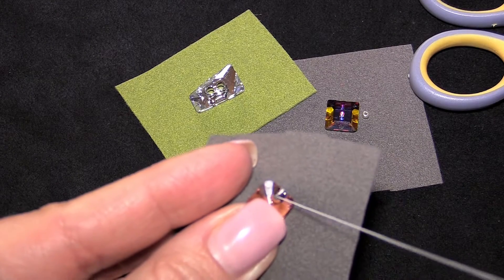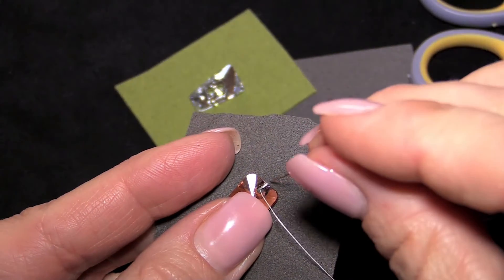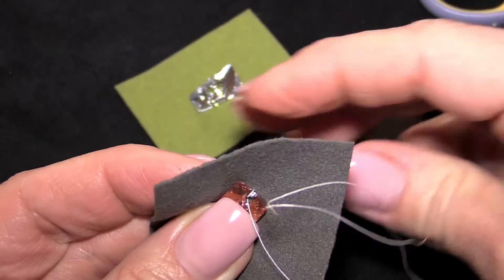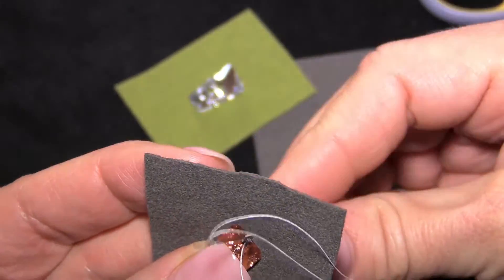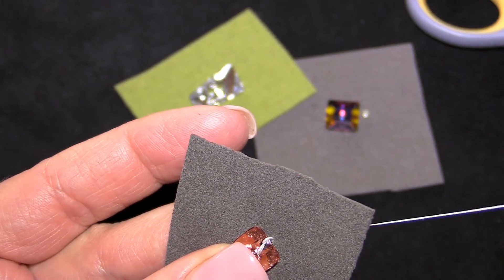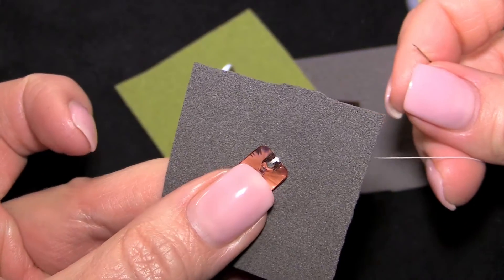Pull that all the way through. Bring the thread back down and do that a couple of times just so it's secure. Pull that tight so it's nice and neat, and then tie a knot. You can use any knot you're comfortable with.